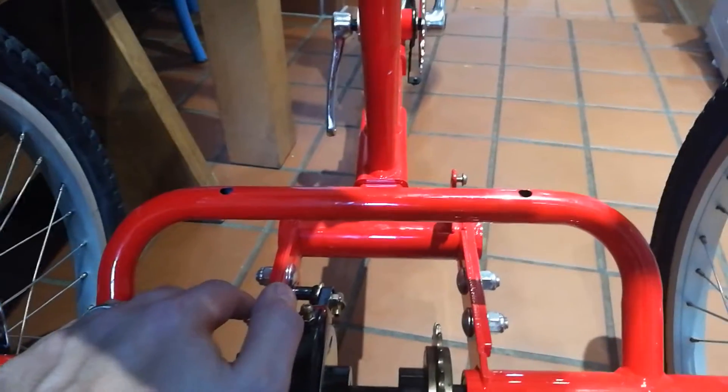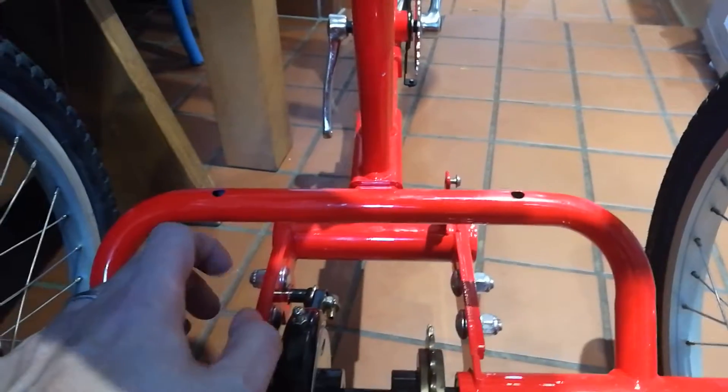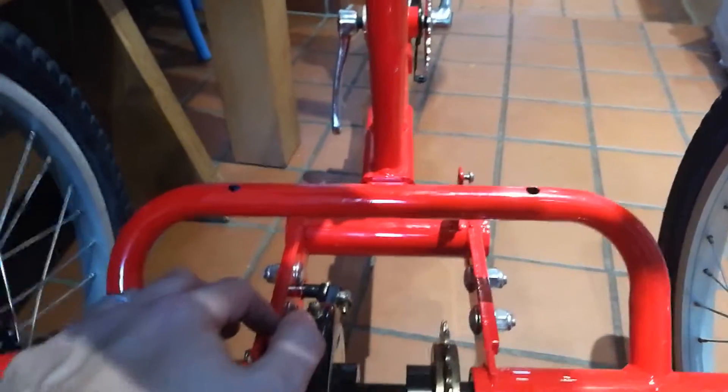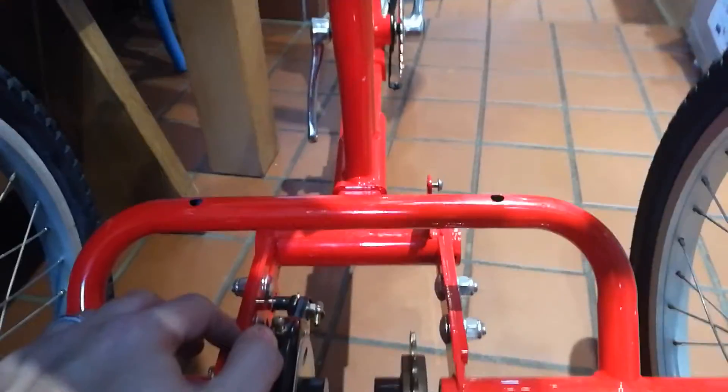I've got a link splitter. I don't know if the chain has got a connecting link, a split link, or if I need to break the chain and make it up myself. But once it's installed, I'll take a quick film and we can see.